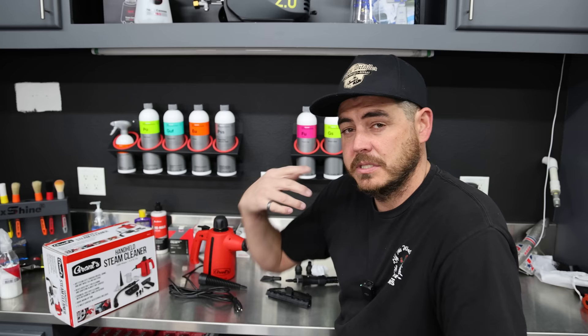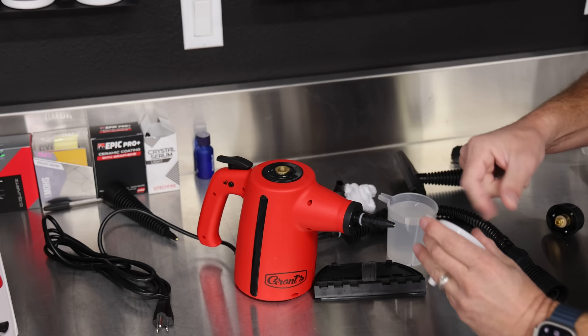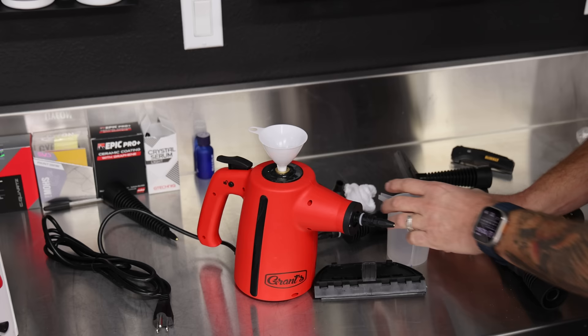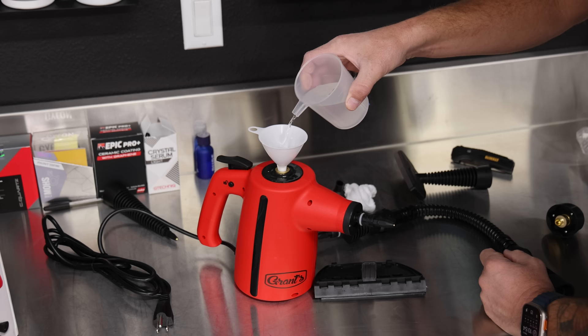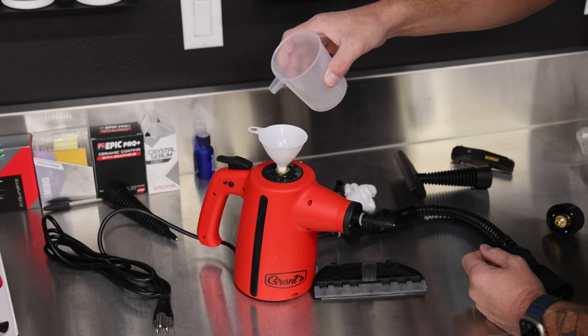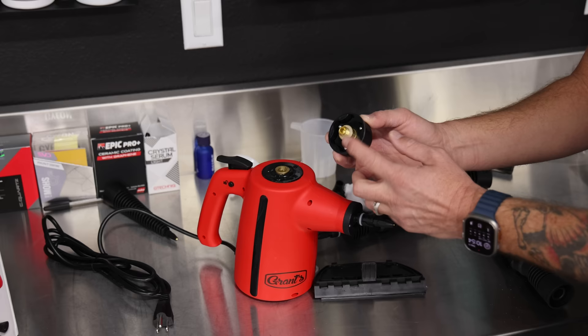I'm going to get this thing filled up, see how long it takes to heat up, then fire it on and let it run. I went ahead and filled 250 milliliters of water. We're going to take the funnel cone, make sure there's no cardboard remnants, and pour this in. I like this little nozzle — it comes out really clean. Then we take the cap — there's a little o-ring on it, so it seals up nicely — and close it up.